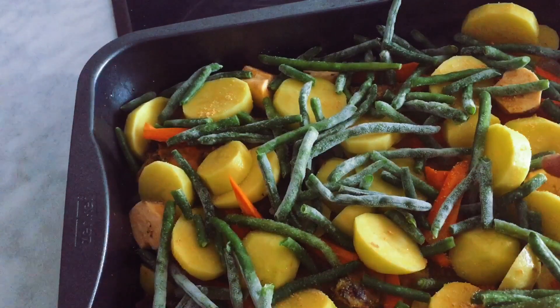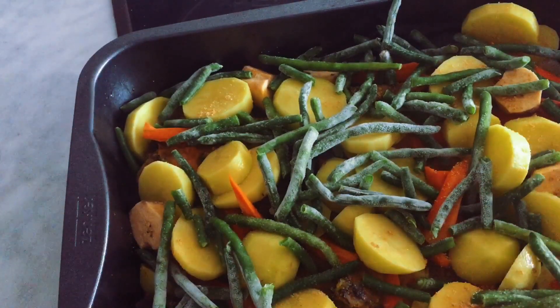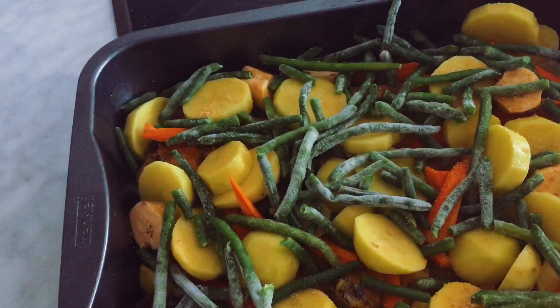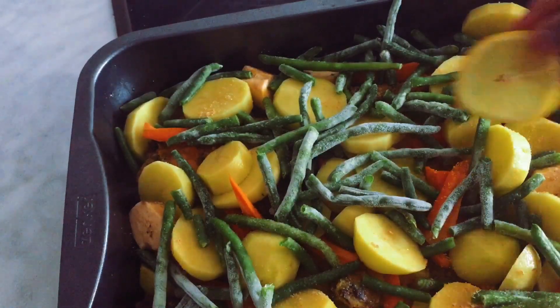This is potato, this is plantain — it's not banana. This is carrots and this is green beans. It's gonna be delicious. I'm just gonna add my lemon.